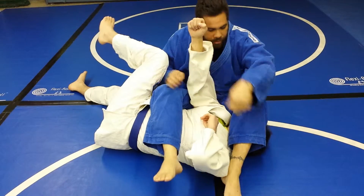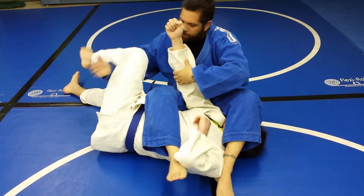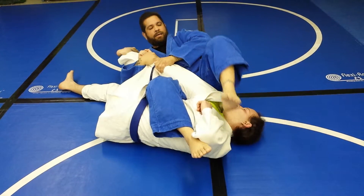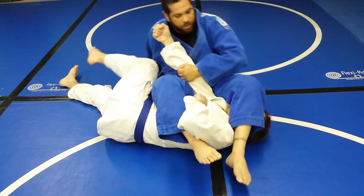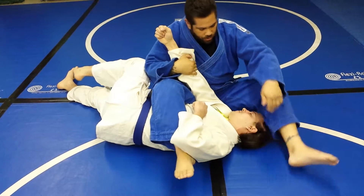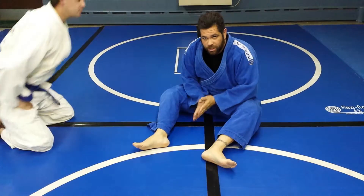It's very important when you're up here to make sure you cover his head with this leg. Don't sit back and leave space — he'll be able to sit up into you. So make sure you keep his head down with your leg. And that's the spinning juji from the guard.